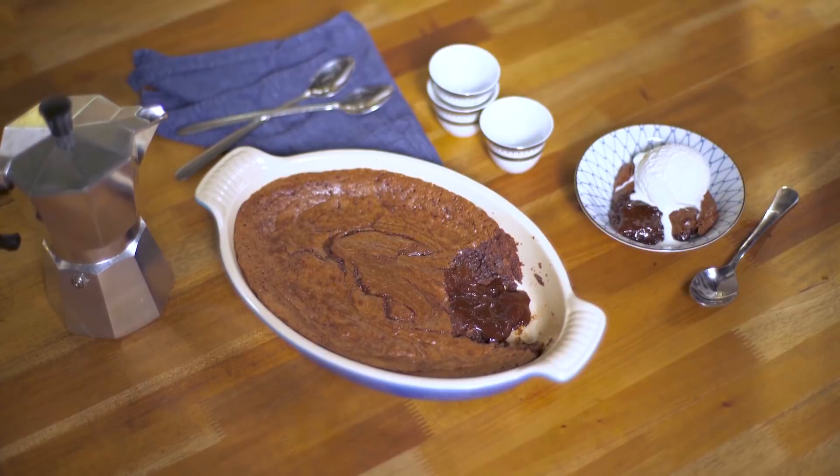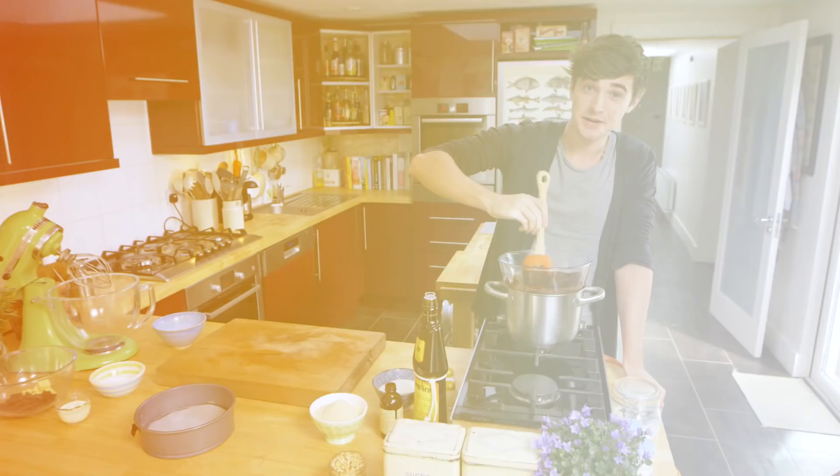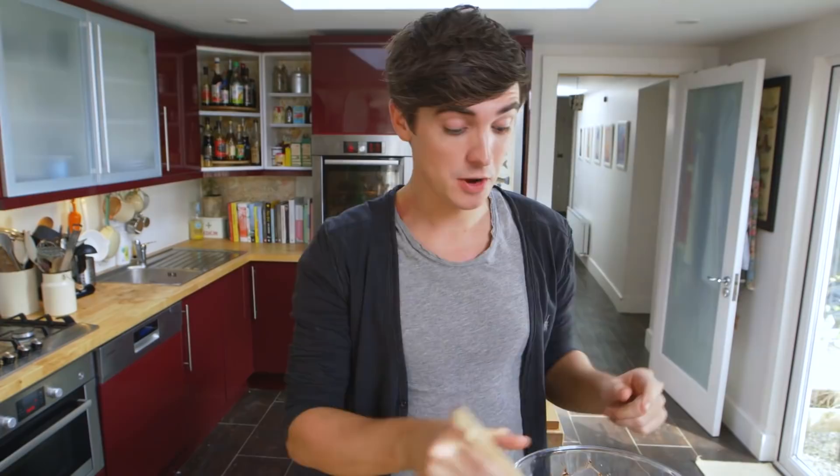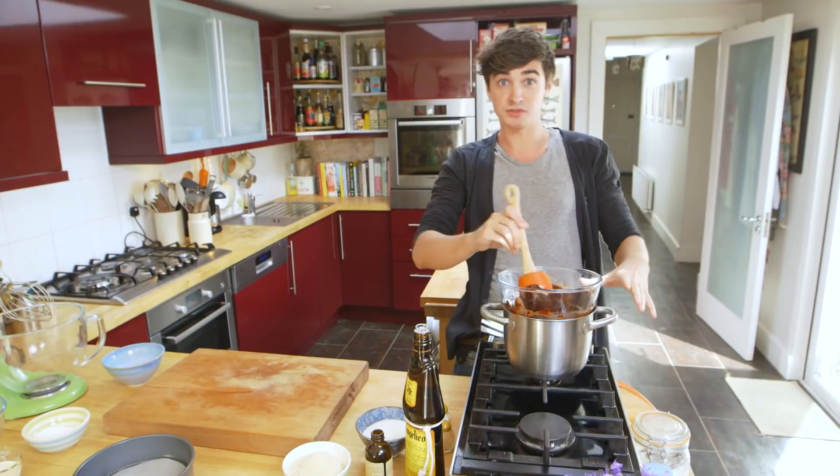Dark chocolate hazelnut cake. This is one of the easiest flourless chocolate cakes you will ever come across. Not only is it rich and fudgy, but the best part is this wonderful chocolate ganache that you pour over the top, sprinkled with toasted hazelnuts. It's an absolute dream. I am going to show you how to make the best chocolate cake you will ever taste, and the best thing of all is that it is gluten free. I started off by melting some chocolate and some butter in a bowl over a bain-marie. Now we are going to mix in all our lovely ingredients.